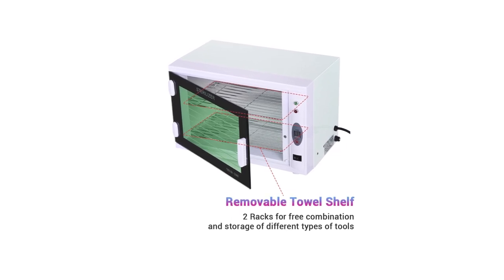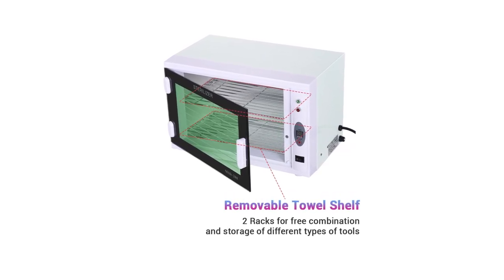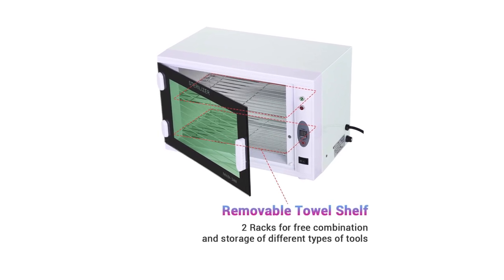This highly reliable, functional UV sterilizer is CE approved, making it safe for family and commercial use.